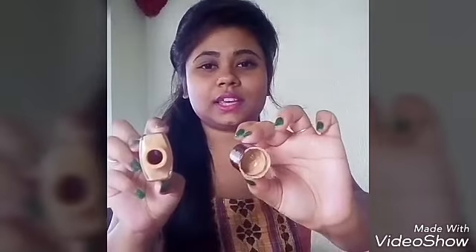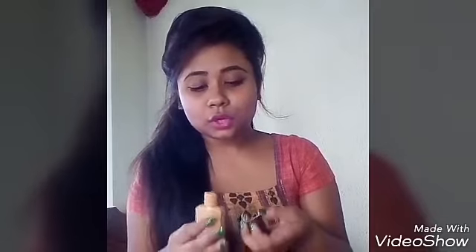Now I will open the cap. Can you see this, guys? This is so bad — because normally we use pumpers, but this opening structure is very bad. It is very difficult to dispense this foundation. The opening structure is really bad, and the product tends to collect inside the cap.